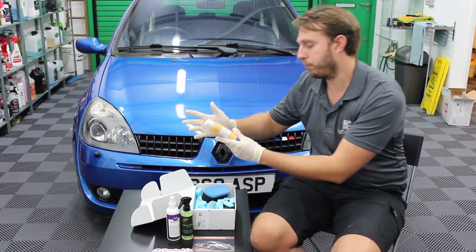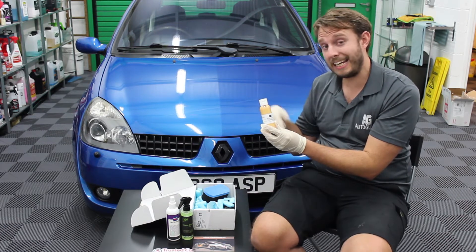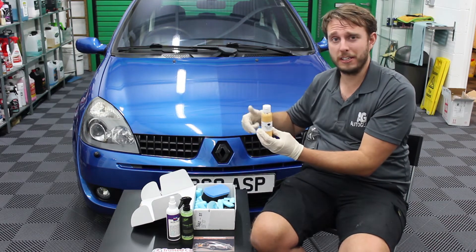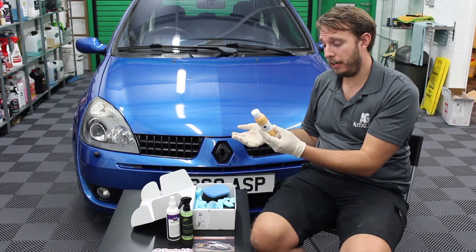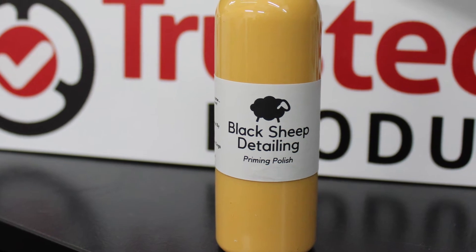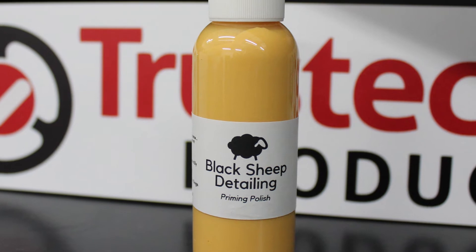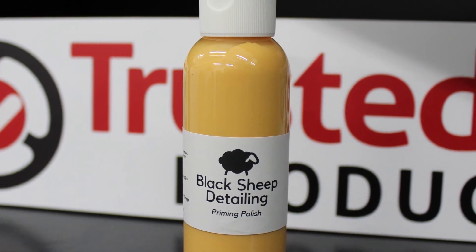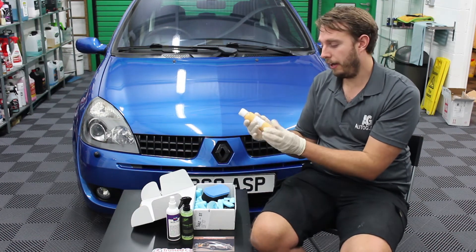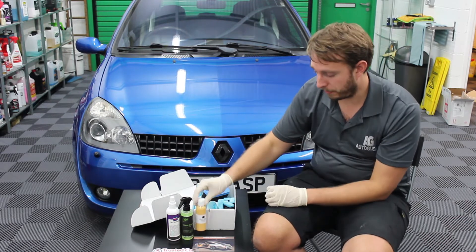We've got another product from Black Sheep Detailing. We actually have their Physi Cherry Shampoo that was in last month's race car box, which you might have seen in our previous video — that's going to be tested very soon, so we'll be able to give you a review of that one any day now. The priming polish we have in this month's box — priming polishes are generally used as a pre-wax cleanser. You polish the paintwork and it creates the ideal surface to then put protection on — a wax, a sealant, a coating. So we'll be looking forward to putting that through its paces as well.